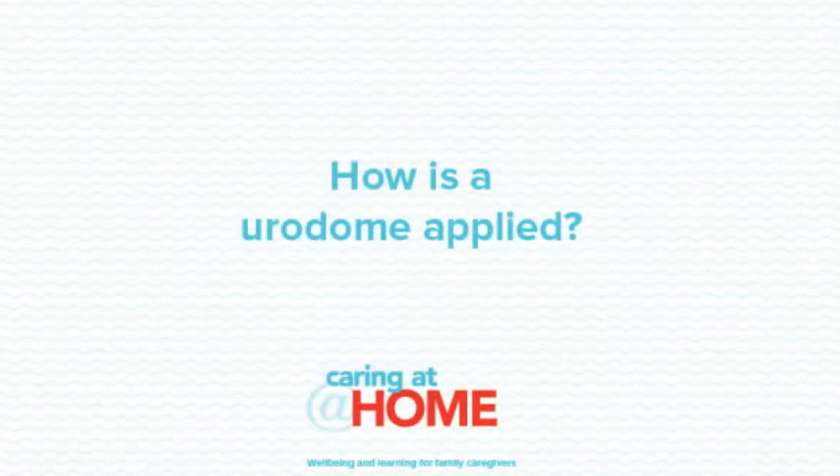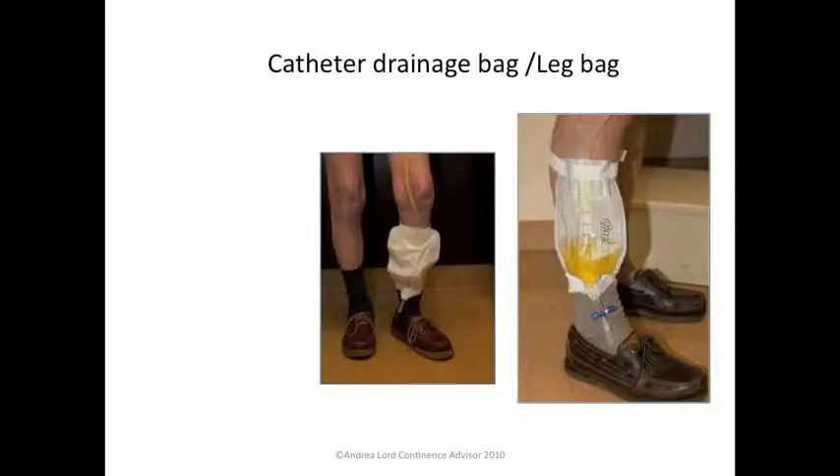How is a urodome applied? You put the urodome on the penis like a condom, and then the urine drains directly into a drainage bag which is attached to the urodome. The urodome is kept in place with a skin-friendly adhesive which sticks to the skin as the sheath is unrolled onto the penis, or a tape can be applied and wrapped around the penis. Once the urodome is in place, hold it for a few minutes just to enable the adhesive to work.